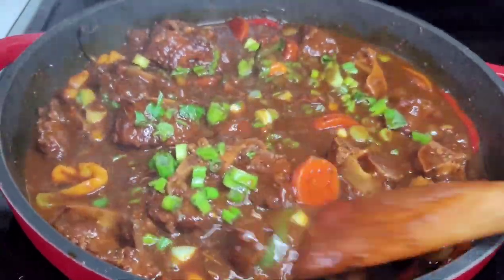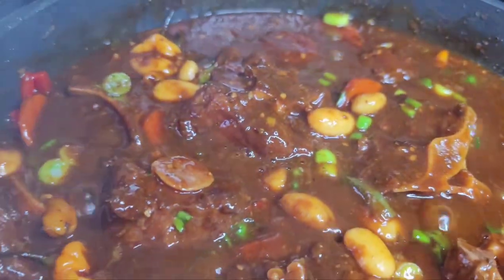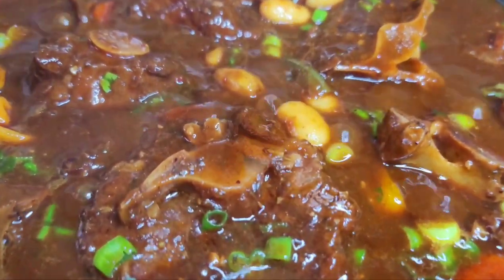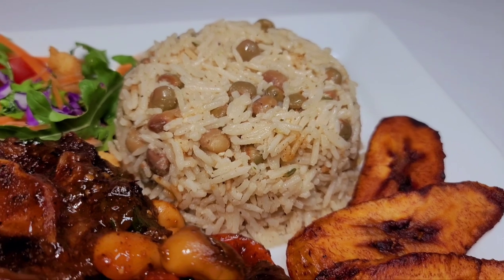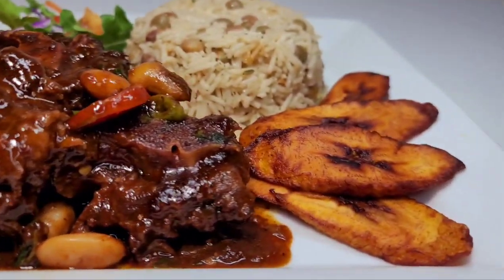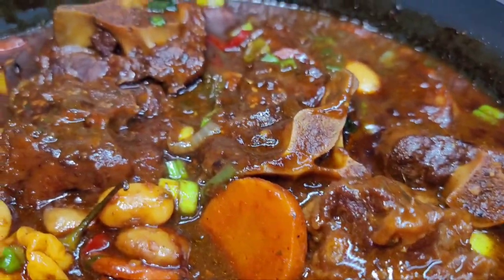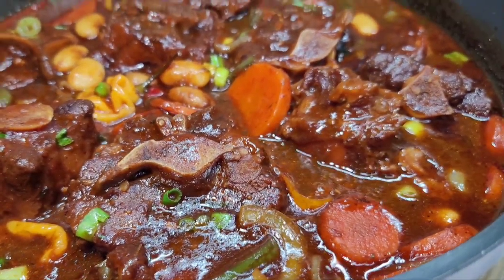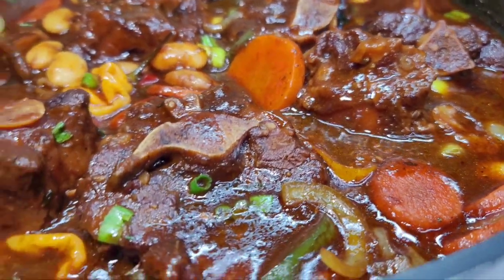We'll garnish with some fresh green onions and that's it — that's how I make my delicious oxtail stew. I plated my oxtails up with some fried ripe plantain, rice and pigeon peas (or as Jamaicans call it, gungo peas), and a fresh garden salad. I'll leave the link to the rice and peas down in my description box. I really enjoyed this meal — it was super delicious and I hope you guys give the recipe a try. If you enjoyed my video, please give it a thumbs up, share it, leave a comment down below, and don't forget to hit the subscribe button. I'll be leaving all my ingredients and measurements down in the description box. See you guys in my next video — have a good day and enjoy!